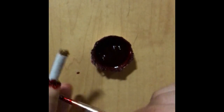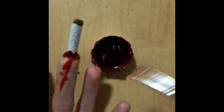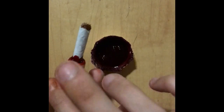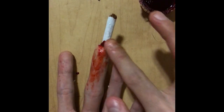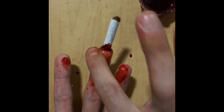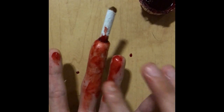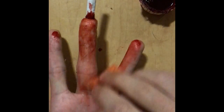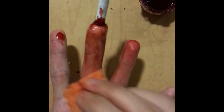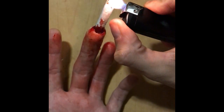Then the final step is of course the blood. I'm really sorry for the angle of this — I wasn't really paying much attention. I'm just going to pat it around using my finger, making it look really messy.